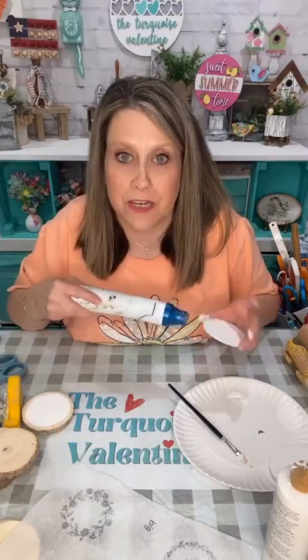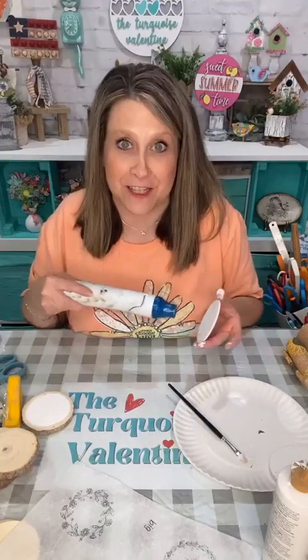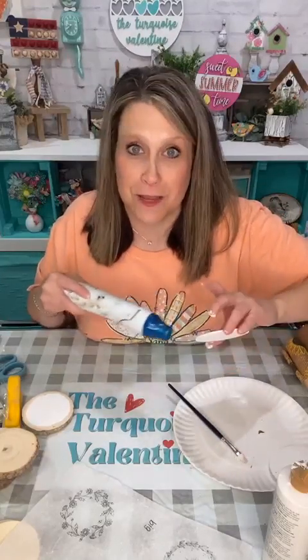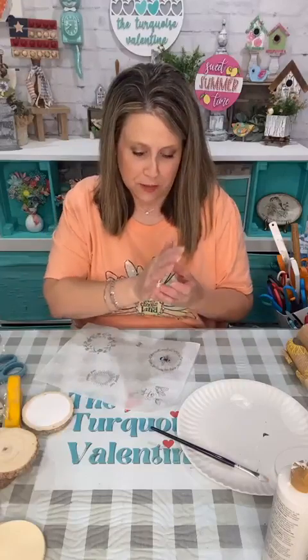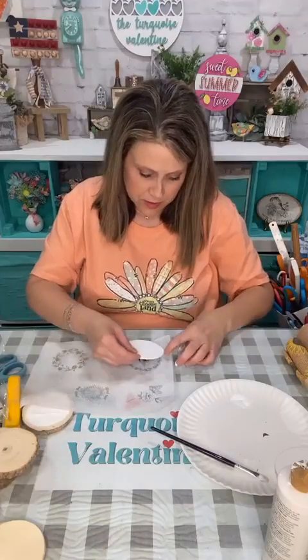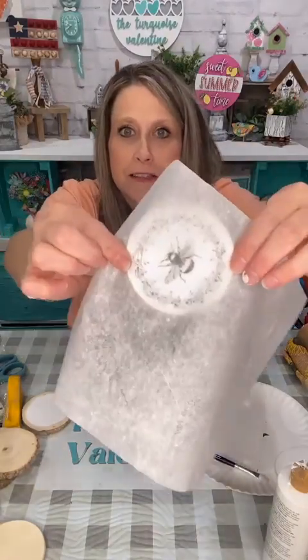I'm not going to be gluing two things together tonight. Alright, I've got them white. So now I'm going to use the bee first — I'm going to take my tissue paper printable and hold it up like this. I can tell it's kind of centered on my round. That's the beauty of the tissue paper.